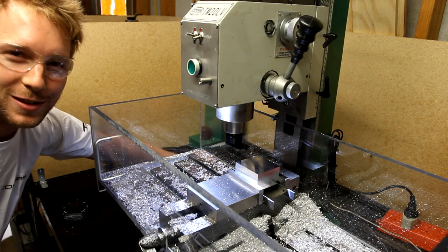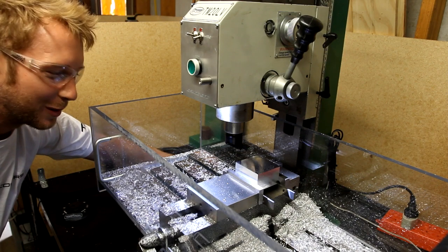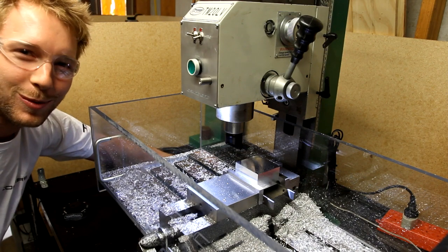Anyway, I've got to do about 9 more passes. I've got to take 9mm off this block, so I'm probably going to fill this bloody thing up and I'll report back then.